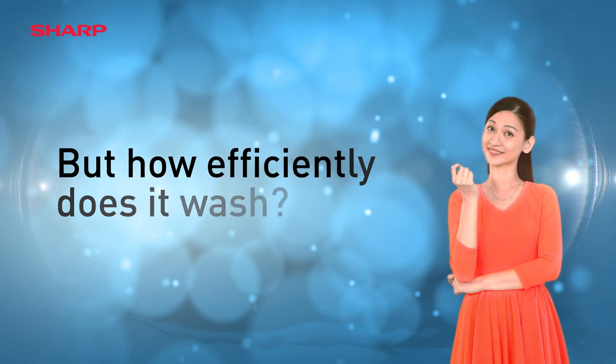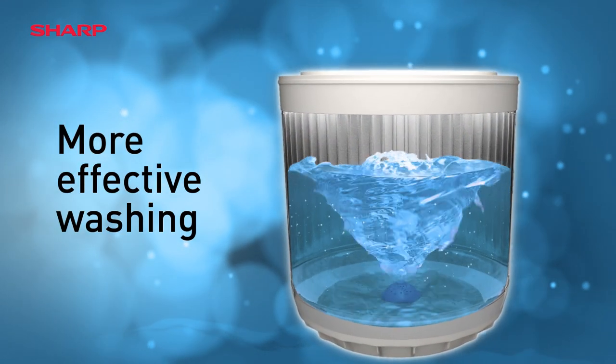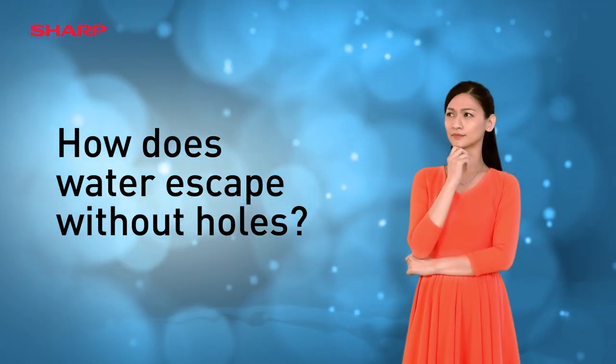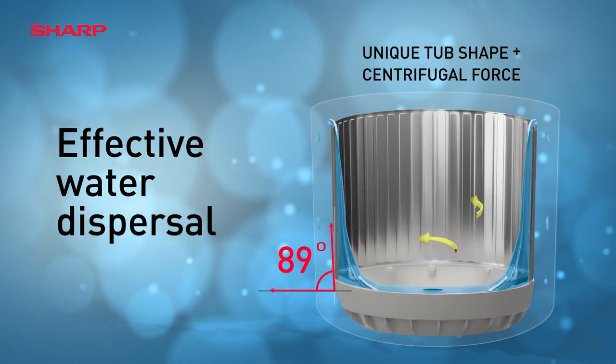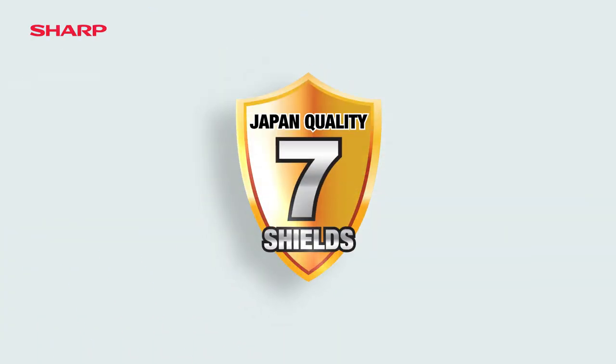But how efficiently does it wash? Sharp's unique and advanced features ensure a more effective, cleaner wash. And how does water escape without holes? Water is dispersed via a unique angled tub shape that helps generate strong centrifugal force. You'll also enjoy absolute peace of mind with our Japan Quality 7 Shields.